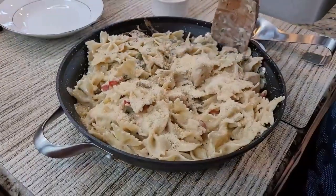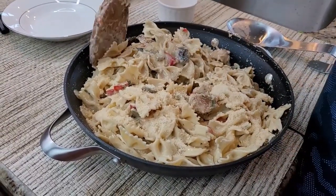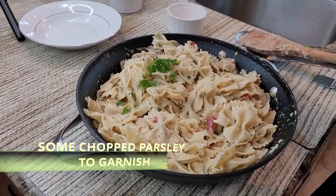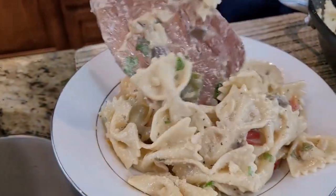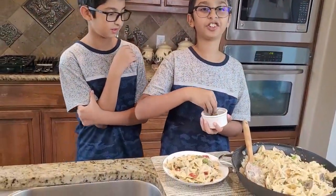Mix it all together, then add a little bit of parsley for garnishing. Now I'm going to dish out the creamy garlicky pasta onto the plate and sprinkle some parsley on top for garnishing.